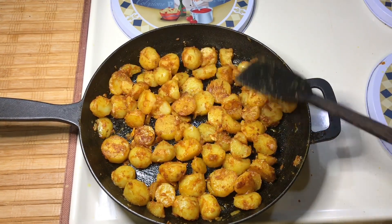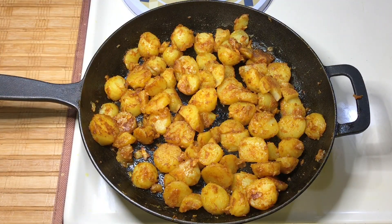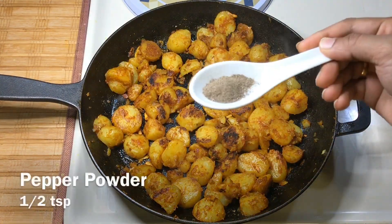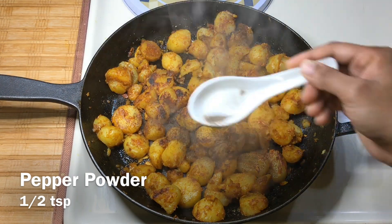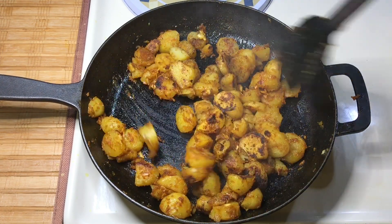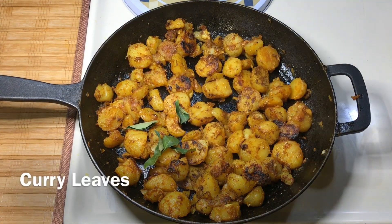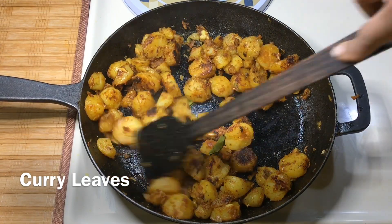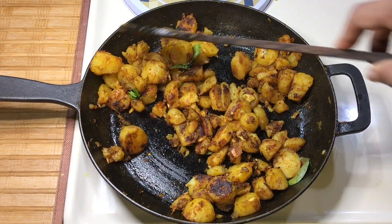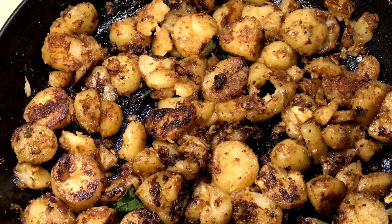Let's make a set of potatoes. Add a little bit of a taste of the rice. Add a little bit of a roast in 10 minutes. Let's make a roast.